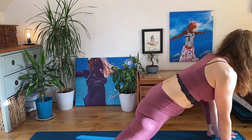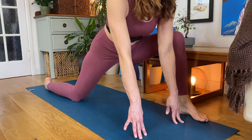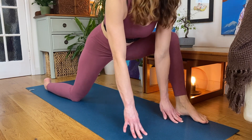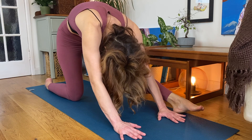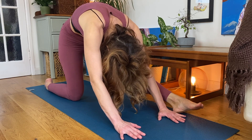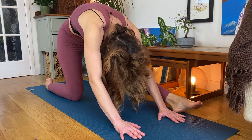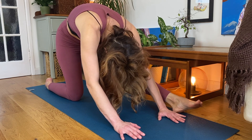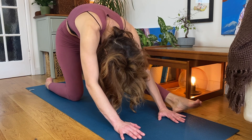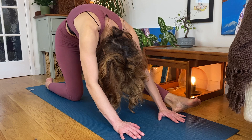Coming up onto fingertips, breathing the support really strong in the back so you're not crushing into your fingertips. Ground your hands down and on your exhalation draw your hips back, rounding over the knee and breathing here. Keep drawing that left hip back, enjoying this lovely hamstring stretch — it's very deep.